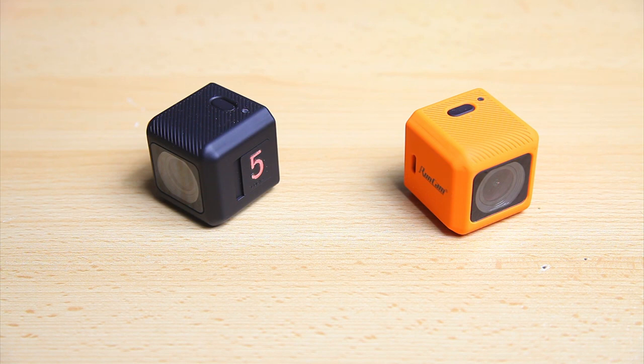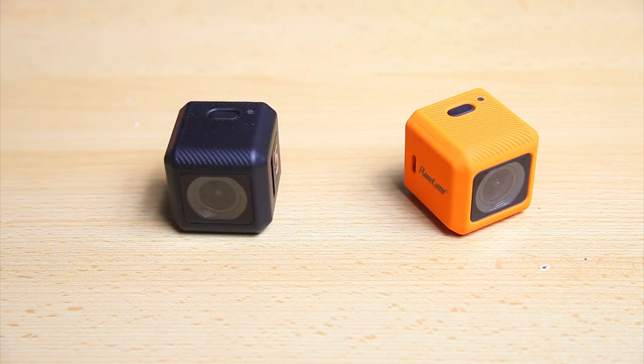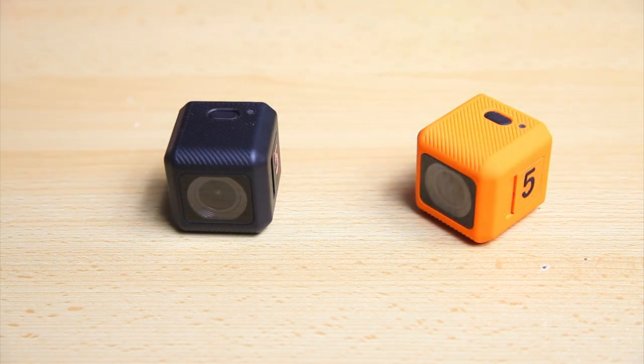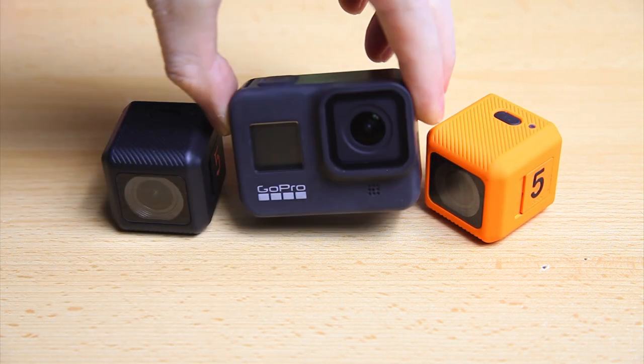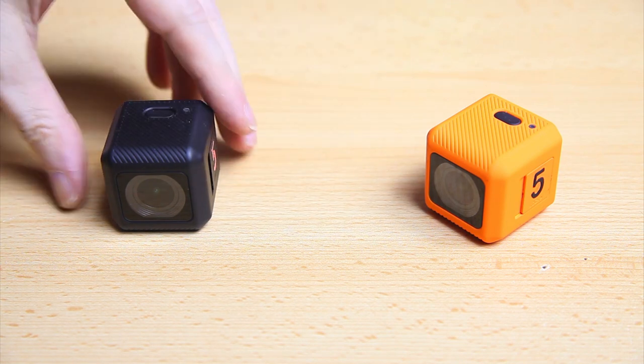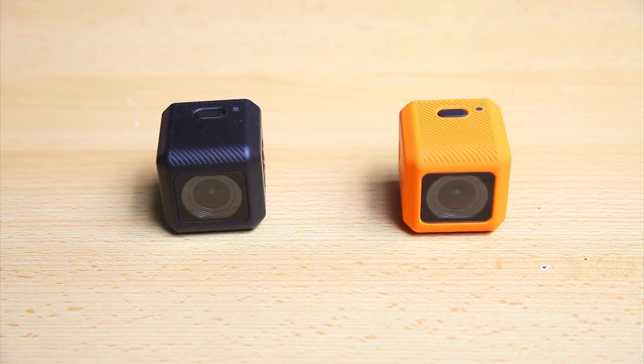These aren't your typical action cameras — they're not really made for holiday snaps. With that in mind, the image stabilization of the RunCam 5 Orange isn't gimbal-like. Some cameras like GoPros have quite elaborate image stabilization, but the EIS on this camera isn't meant to be that strong. However, a lot of people asked me for a side-by-side, so here it is.